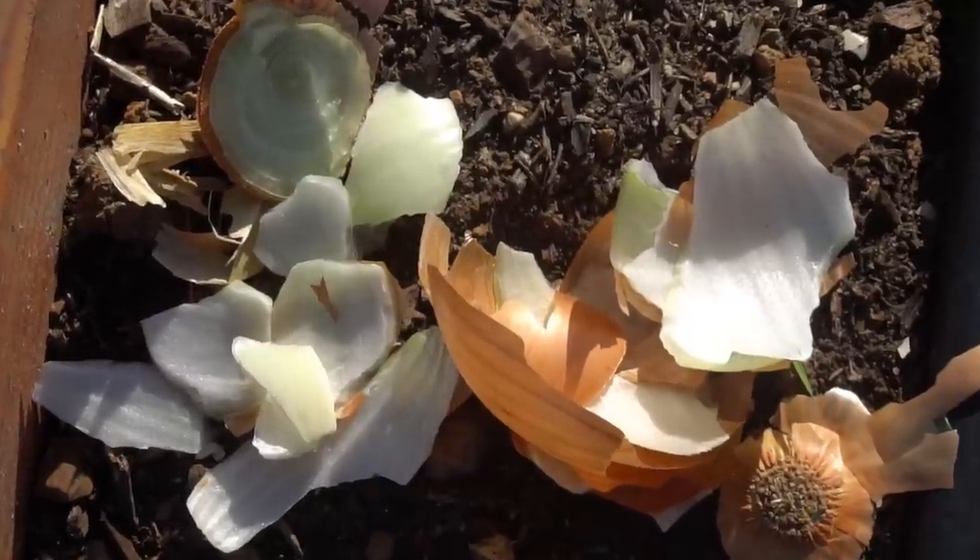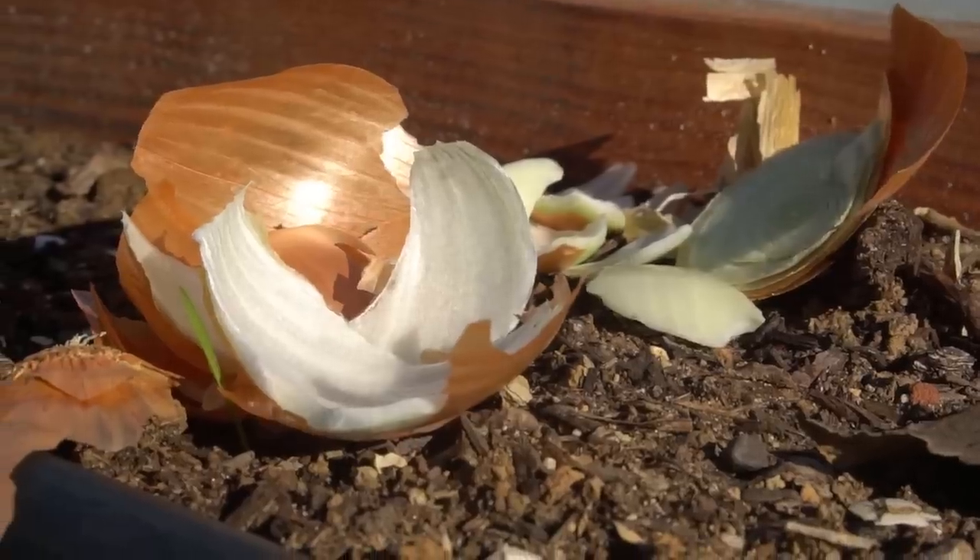The next thing you should never bury into your garden is onion peels and garlic peels, because onions and garlic also repel earthworms. We don't want to repel earthworms — we want to attract them.